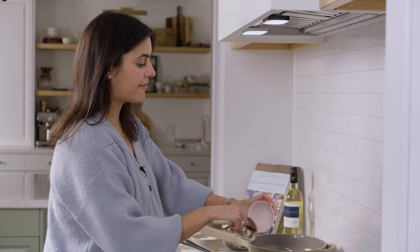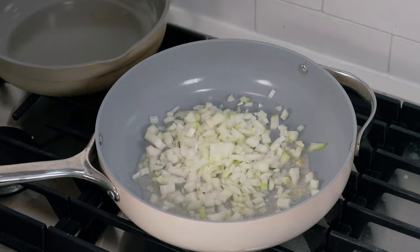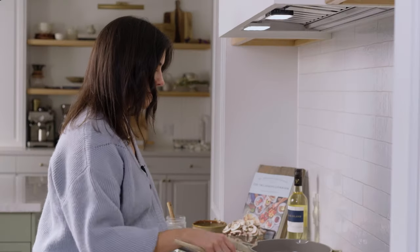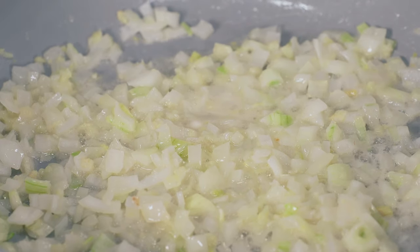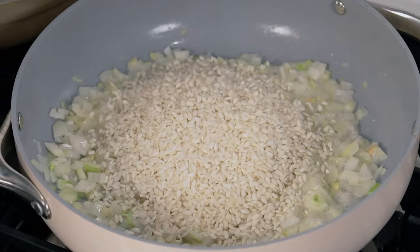We're going to start by cooking up the onion and garlic. I feel like every good recipe starts with a base of onion and garlic, so we'll throw those in, add a little salt, and let that cook until the onions and garlic start to sizzle and become a bit translucent.